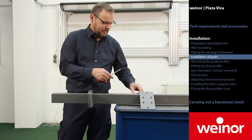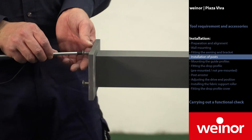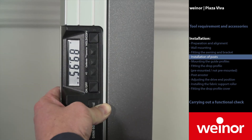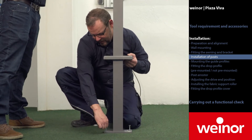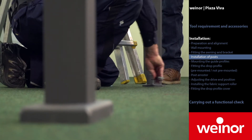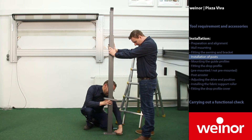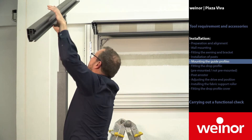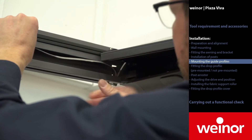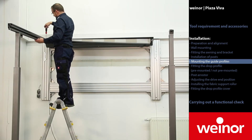Prepare the posts for installation onto the ground. First, slide the cover cap onto the post and then install the post plate. Align the post with the spirit level. Afterwards, drill into the post and install it. Carry out the same procedure on the other side. Align the posts with the spirit level. Mount the guide profile. Thread the fabric into the guide profile. Screw the guide profile to the cassette, observing previous dismounting of the screw.